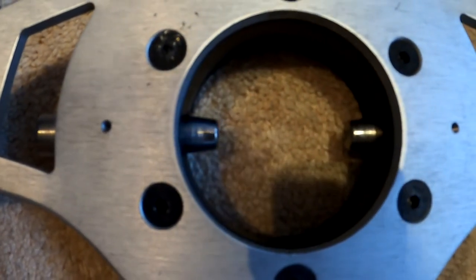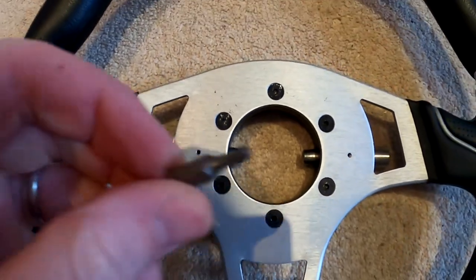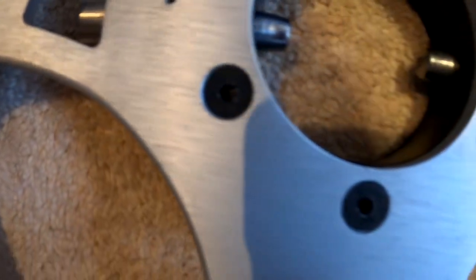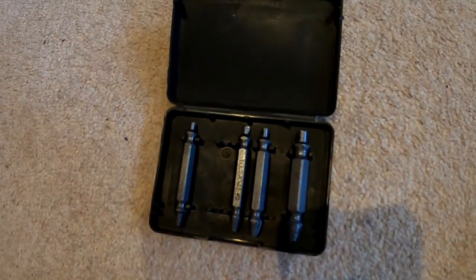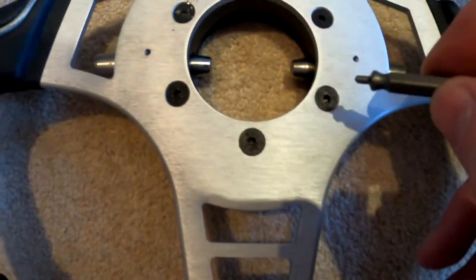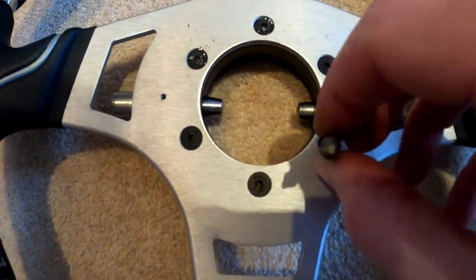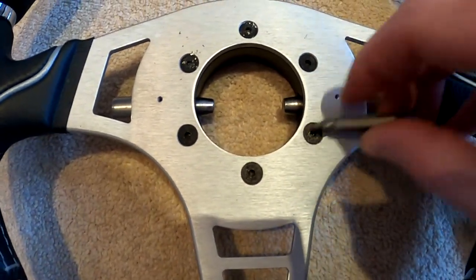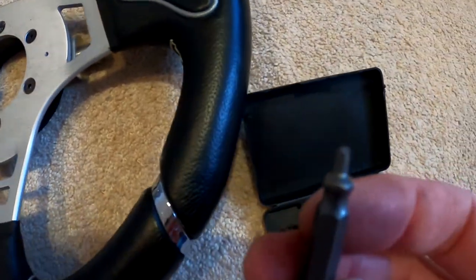These have been massively over-tightened. I've just tried to remove them using the standard correct size one and all it's done is absolutely mash up the rest of the holes. So now it's time to use this. First of all, you need to choose the one that fits in the hole best. That one might be a little bit too small... probably a bit too big. So we'll start with this one.